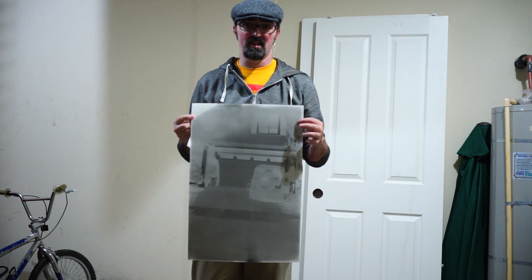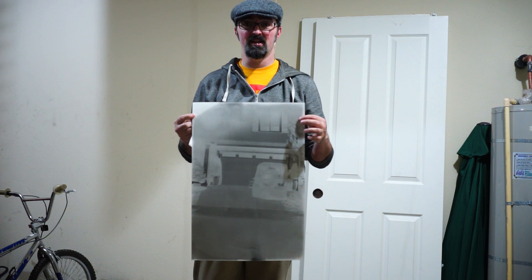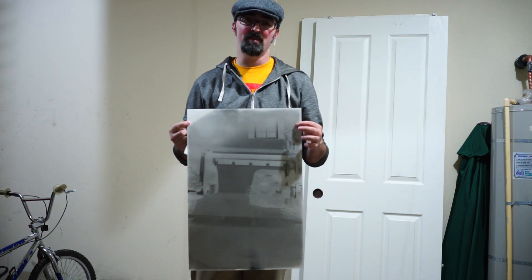I hope that you enjoyed this. I hope you guys make some fantastic pinhole images for Pinhole Photography Day — please share them with me. If you have any questions, feel free to ask them down in the comments. And as always, guys, thanks so much for watching.